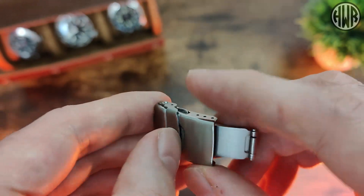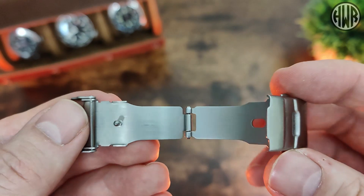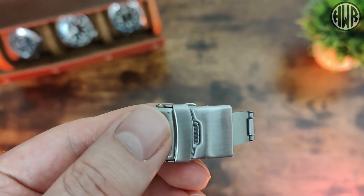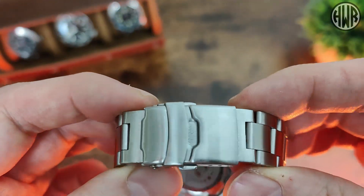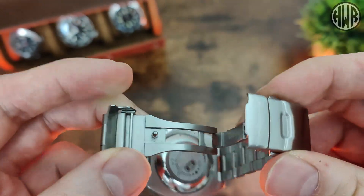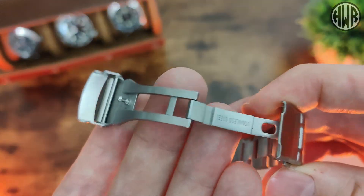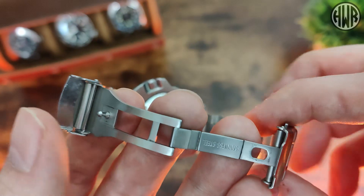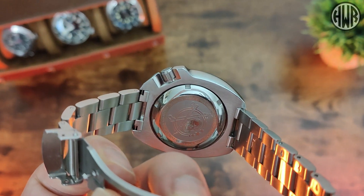The included clasp is a fold-over with double pushes — unbranded but just a pressed clasp. With these kinds of clasps I always swap them out. The one I've got on the watch now looks pretty similar from the outside — fold-over, double pushes, unbranded — but this is actually a milled one. It didn't cost much more, around five or six pounds. I'll leave a link in the description if you want to pick one up; I definitely recommend it.